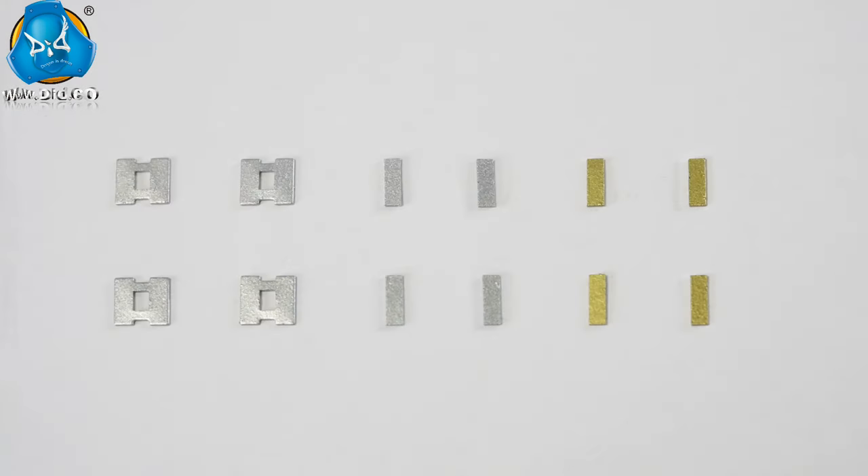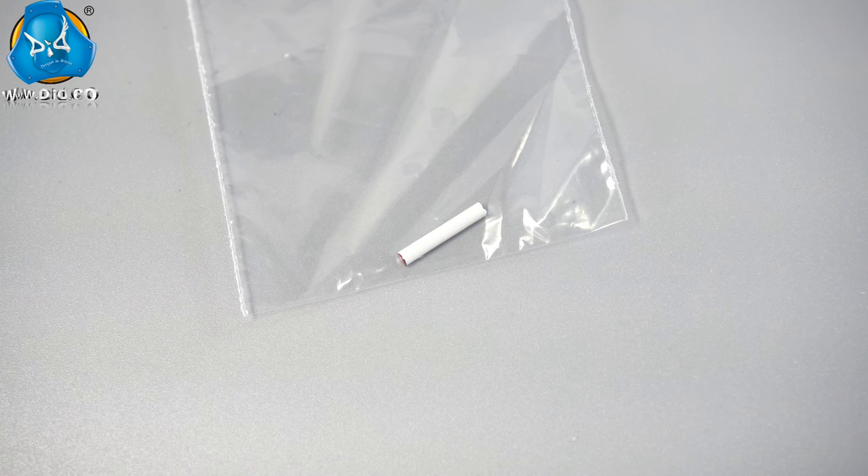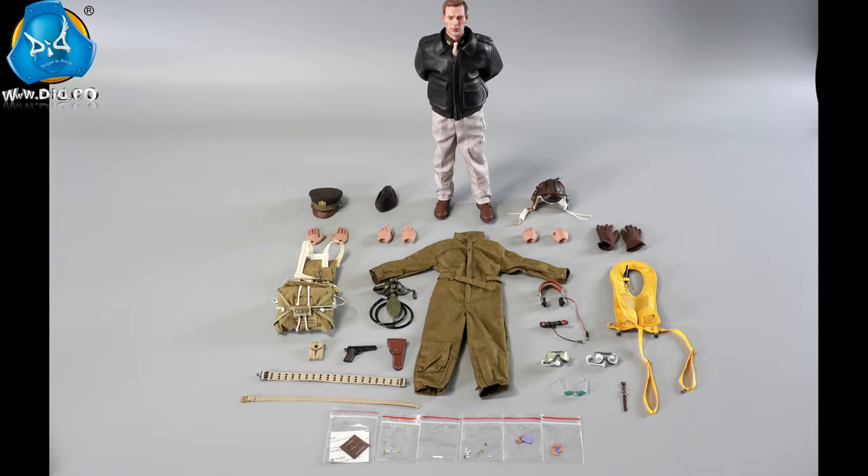Two pairs of Silver Captain Rank Insignia, two pairs of First Lieutenant Rank Insignia, and two pairs of Second Lieutenant Rank Insignia are included. Three genuine leather name tags, a cigarette, and some spare sequins are also provided. Everything is ready — let's assemble them together.